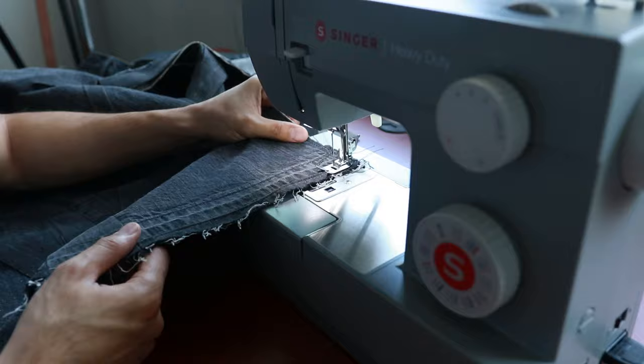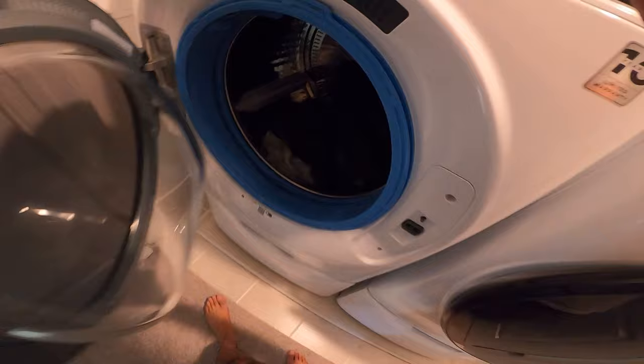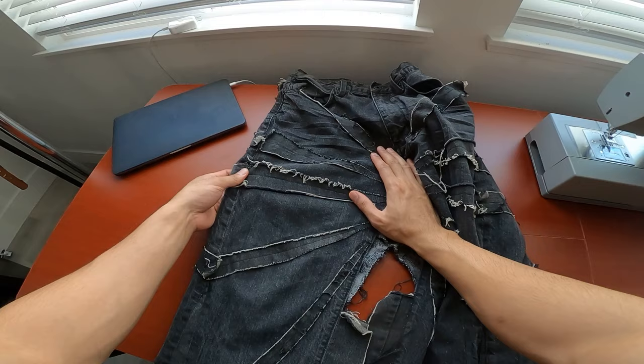This should have been the last step after everything else was finished, but I really wanted to see how the raw edges would fray after throwing them in the dryer, so that's what I did. It didn't work out how I envisioned, but the good news was that the raw frayed edges were giving off a trimmed look, which I think looks really cool. It still kind of matches the aesthetic of the reference pants, so my impatience kind of worked out.